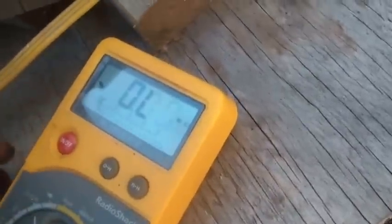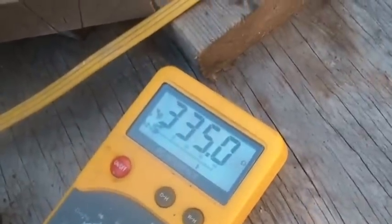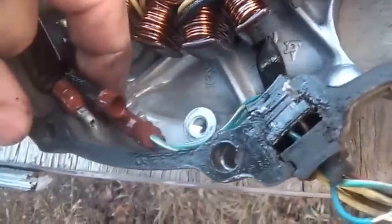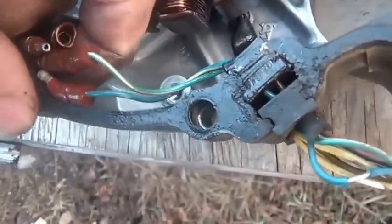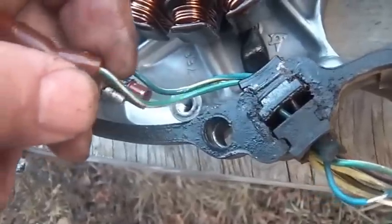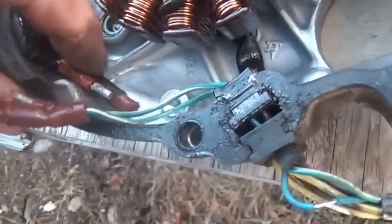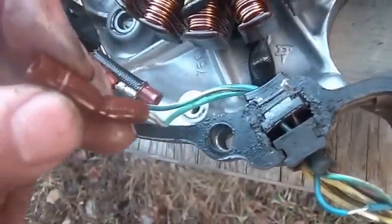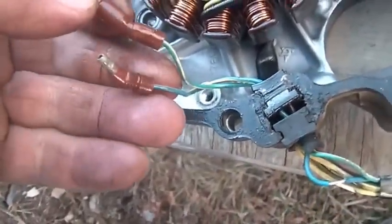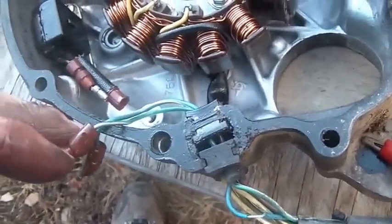I've got the meter hooked directly to the pulse generator - they typically come in around 325-350 ohms. My big surprise was somebody put quick connects on the pulse generator - I've never seen this before. You can see your blue and yellow, and your green and white ground. I pulled these apart and hooked the meter directly to the pulse generator, and the pulse generator is fine. They were open at the connector. Generally speaking, having connectors in an oil bath is not a good idea.